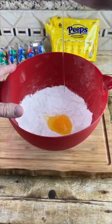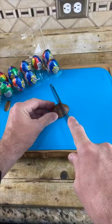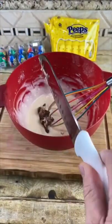One egg, one cup of milk, two tablespoons of melted butter. Grab the Creme Egg, chop it up. Add your crushed Creme Egg and whisk.